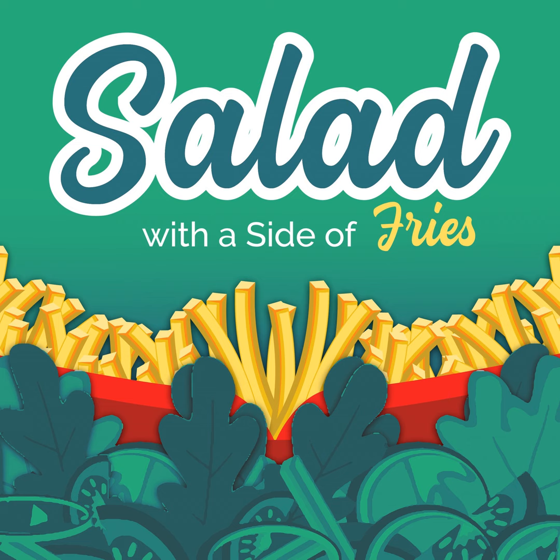Welcome to Salad with a Side of Fries. I'm your host Jen Trepik, talking wellness and weight loss for real life. We're here to clear up the myths, misinformation, bad science and marketing to teach you how to eat and how to cheat. Are you ready? I'm having salad with a side of fries.